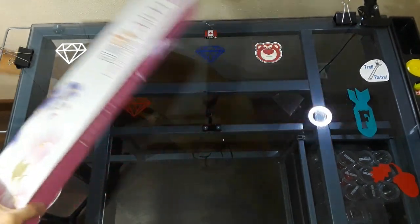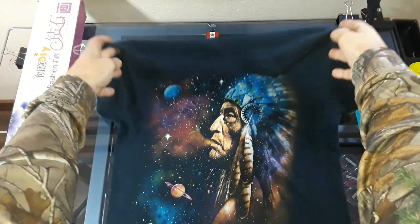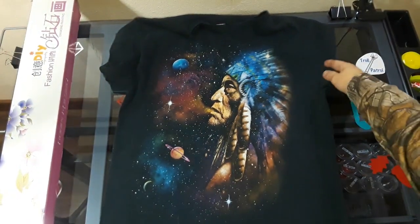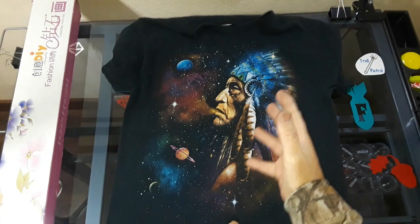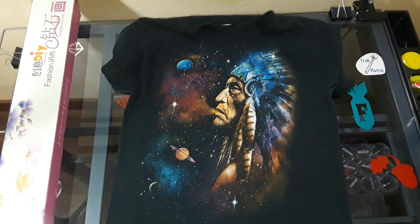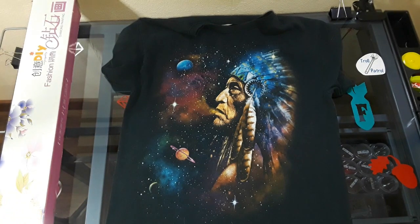I have this shirt — yeah, that was my cat walking everywhere. I found this shirt at Walmart, of all random places. I absolutely love the print on it — it has my Indian heritage plus the solar system, which I love. I've been searching for this image for the longest time.